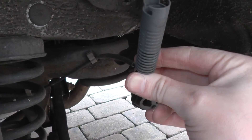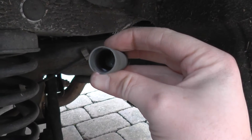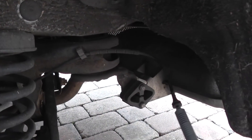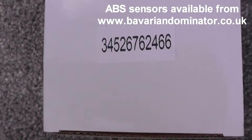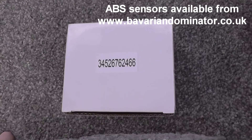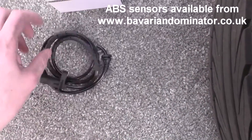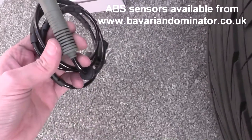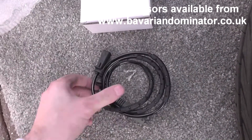So we'll put the new ABS sensor in, and then we'll go back into the vehicle and try and clear the codes and reset the dash light. The new ABS sensor — notice the part number — generally it will be the same as on the old one. It came from www.bavariandominator.co.uk — that's a good price.